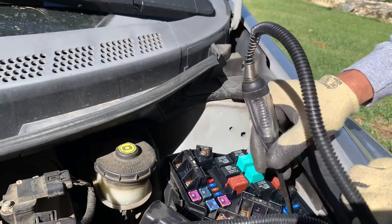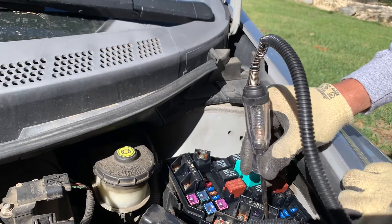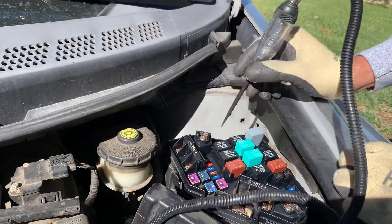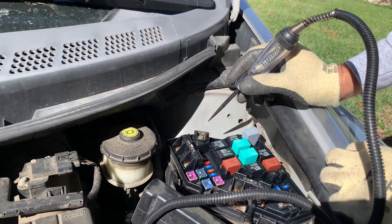These pieces are here in working conditions. I don't see any problem with it.